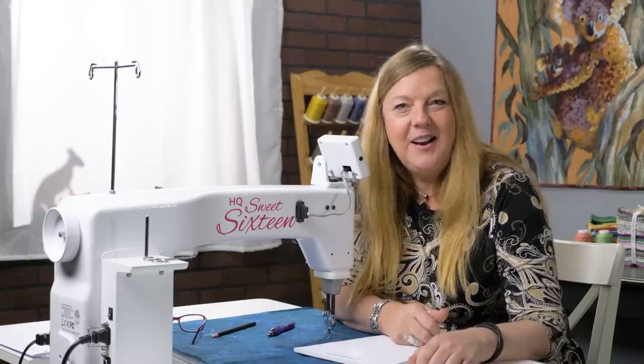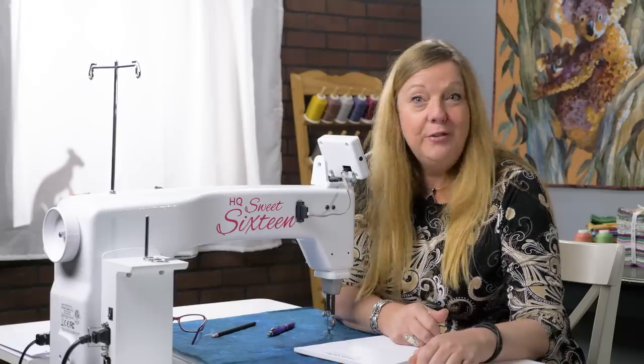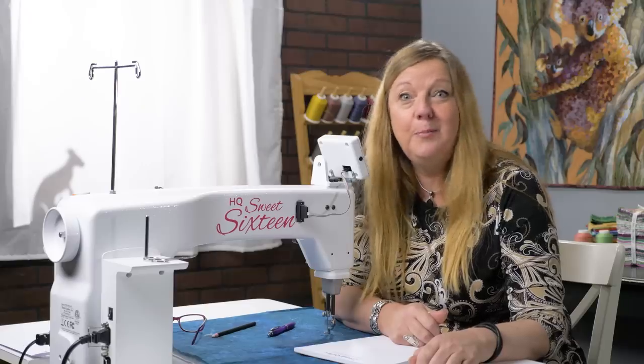Hello, it's Helen Godden all the way from Australia. I'm the Handy Quarter Ambassador and I just love my Sweet 16. We're going to be doing some episodes called Short and Sweet, and today I'm going to show you all about spirals and have a bit of a spiral challenge.